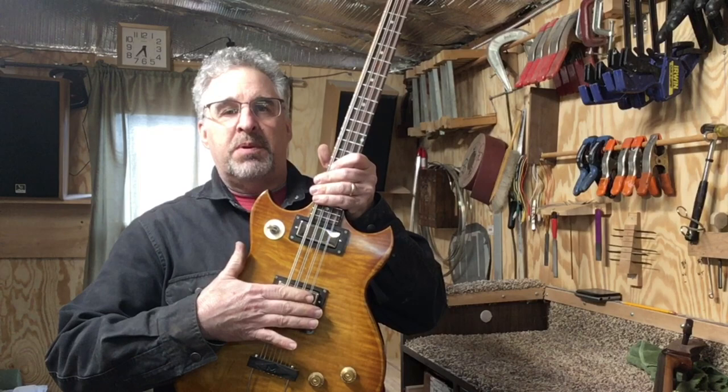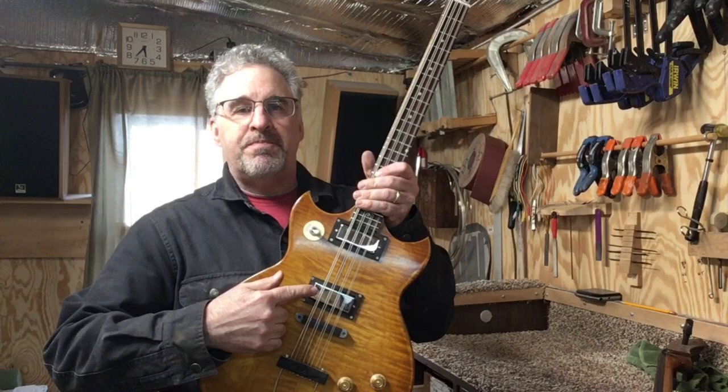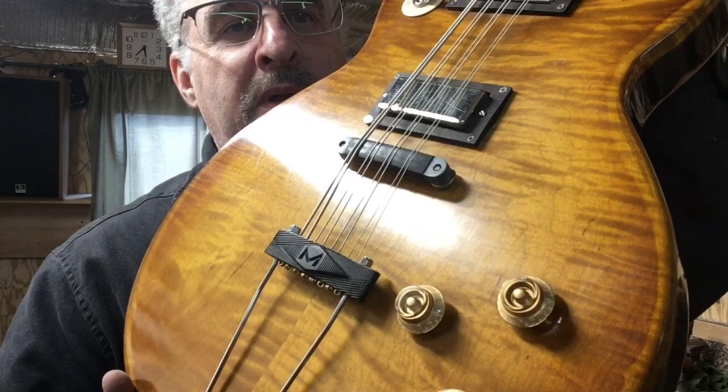There's a neck pickup and a bridge pickup, and there is a switch that switches between neck, bridge, and then there's both — essentially like a Les Paul guitar. It has a trapeze here, and let's get a close-up of that.